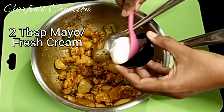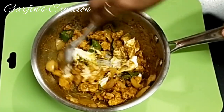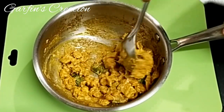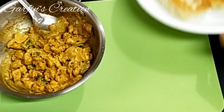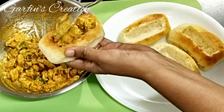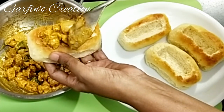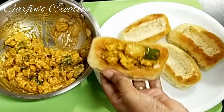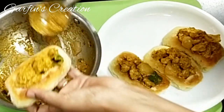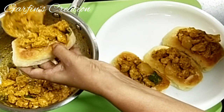Add 2 tablespoons of store-bought mayonnaise — you can also use fresh cream in place of mayo. Mix it well into the chicken to get a nice creamy chicken filling. Now let's fill the hot dog breads by adding the chicken filling into each bread roll. We can easily make 6-7 rolls out of this filling, and you can always double the recipe if needed.